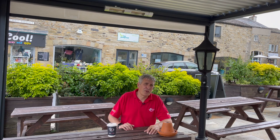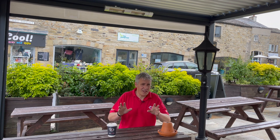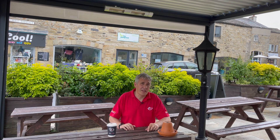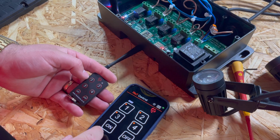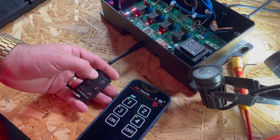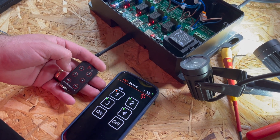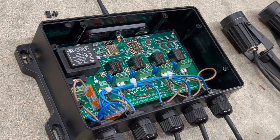Being able to switch things on from across the other side of the world is fantastic, but what if you're worried you've left something on - can you check the state of the relays remotely? That is the great thing about the app: you can remotely interrogate the R-IoT device and the status of the relays is reflected in front of you in the app.